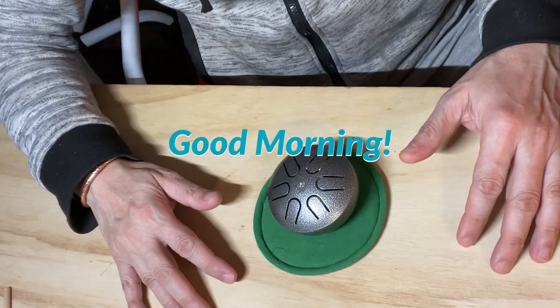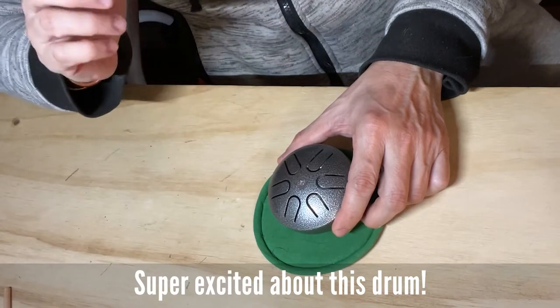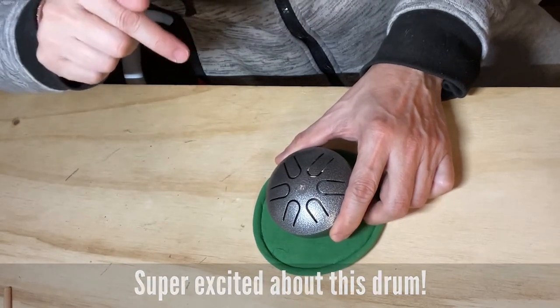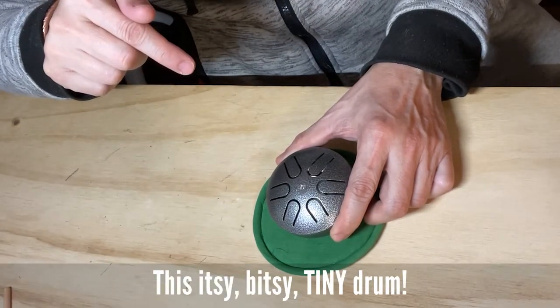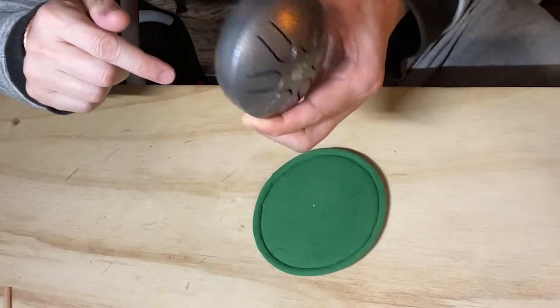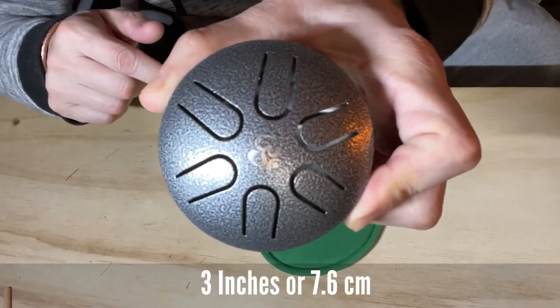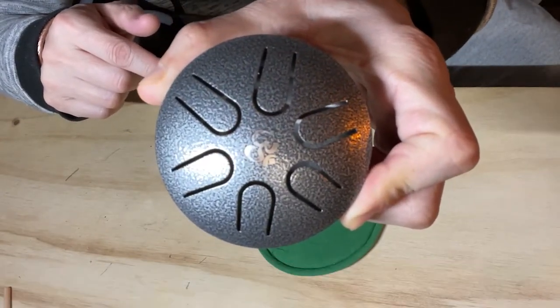Good morning. I am so excited about this little drum right here. I just got it yesterday. This is a three-inch tongue drum. Yes, three-inch tongue drum.